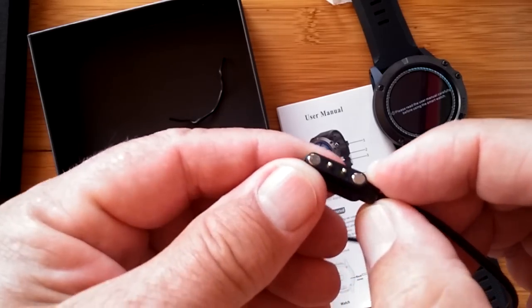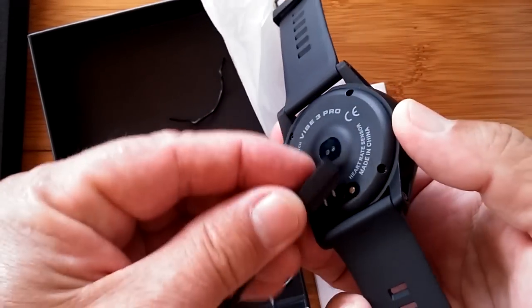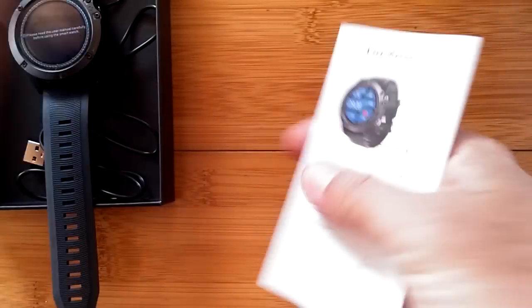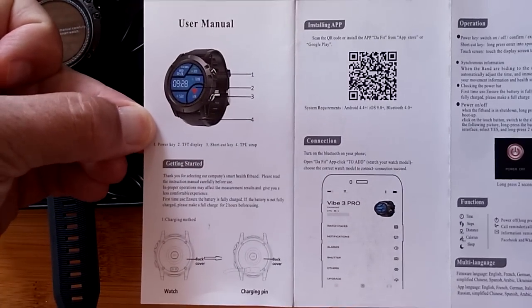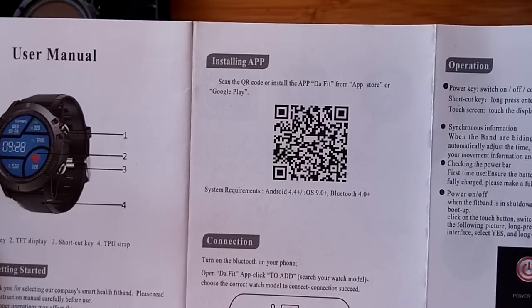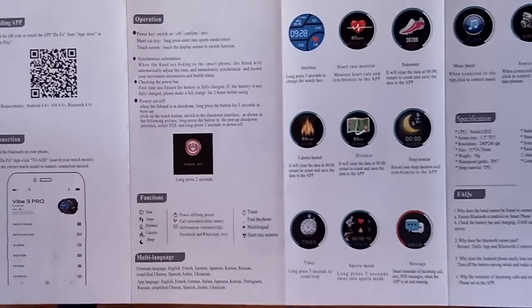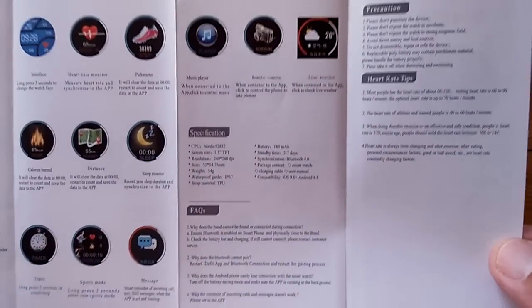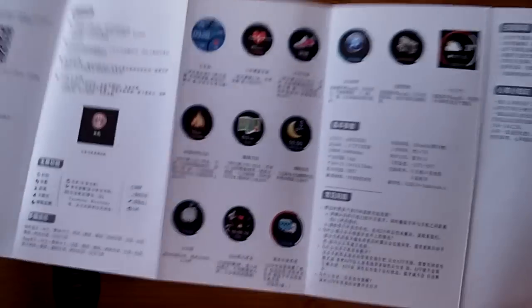Don't interchange chargers — if you end up with a fitness watch that has two pins closer together, it's not going to work with the spacing on this watch. Use the one that came with it and you'll be in good shape. The user's manual has Chinese on one side and English on the other. We'll run through it and give you a chance to freeze the screen to read it. There's a QR code — you can get the DaFit app from that or from the Google Play Store.